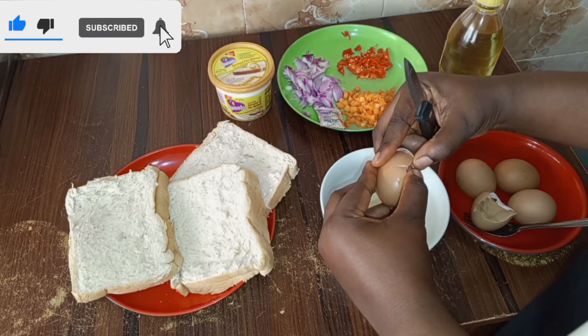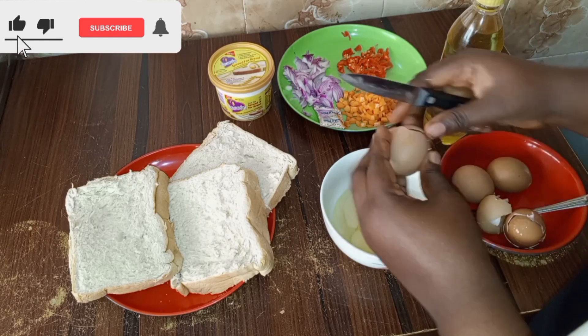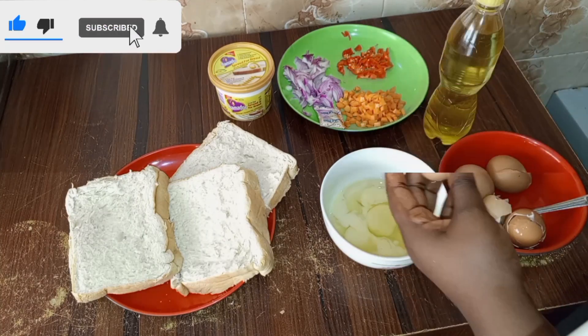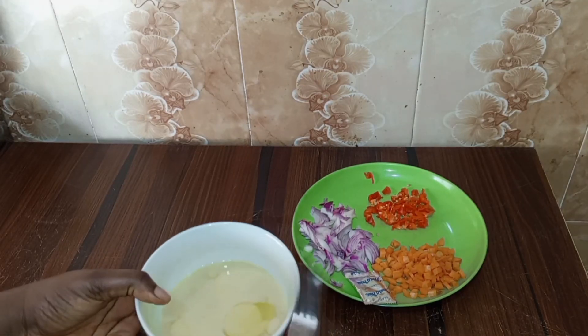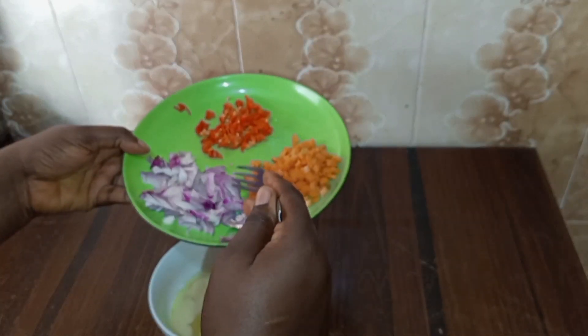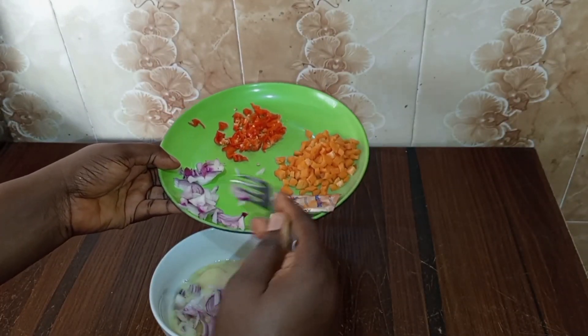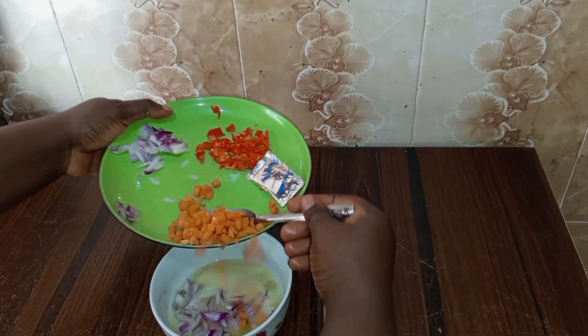As you are enjoying this video, have you subscribed? You know how important you are to me. Please like my video and remember to subscribe to my channel. Thank you. I am leaving some parts of these ingredients so that I can use them for the remaining.